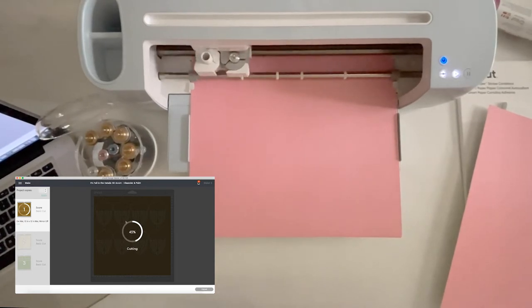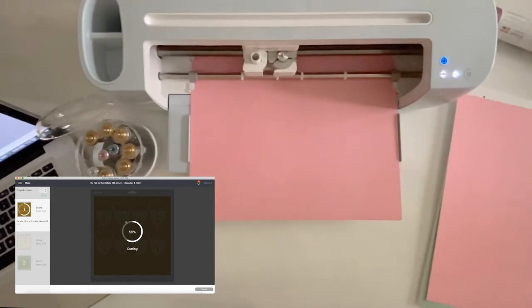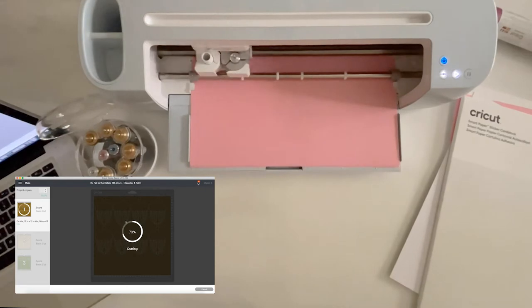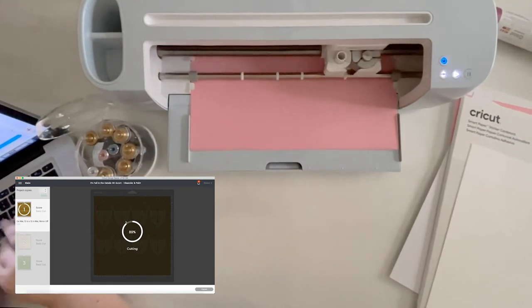When you're using smart materials, this baby cuts fast — like super fast. I cut it with a mat first and it didn't work and it cuts so slow. But when I took the mat off, took the scoring lines off, recut it without the mat the way smart material is meant to be cut, it cuts so quickly.